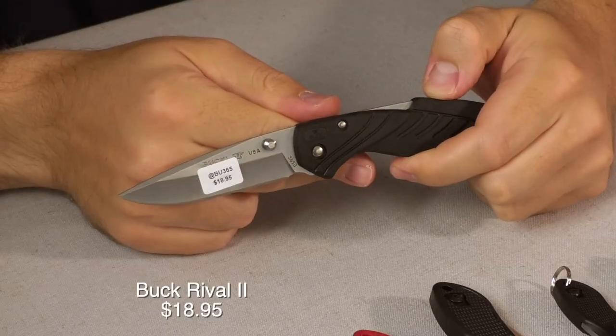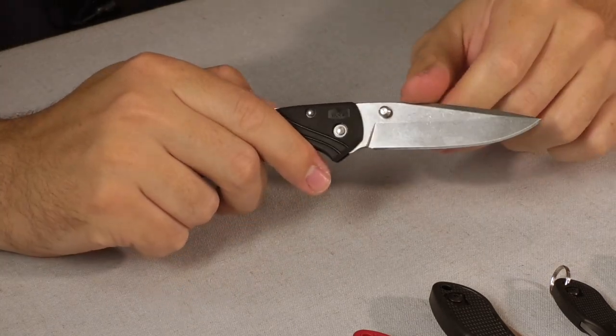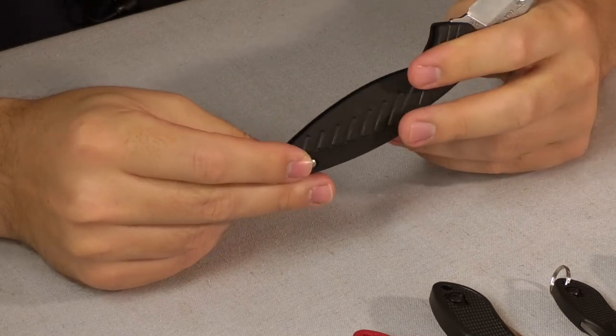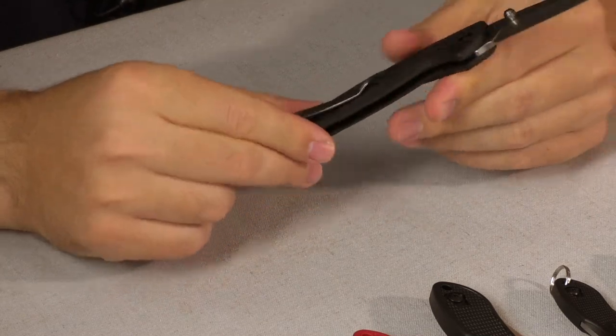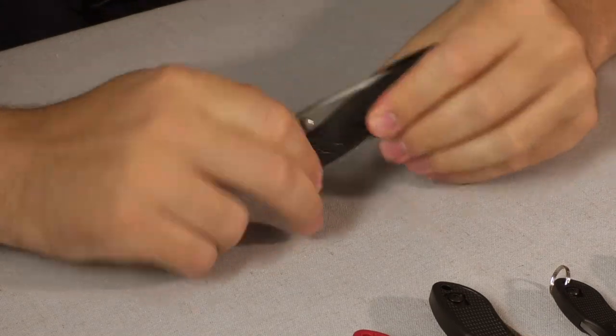Next we have the Buck Rival II, coming in at $18.95. You got a midlock here, a half-saber grind, and a nice deep pocket clip. It is going to be right-hand carry only — it's only on that side. USA-made solid knife there at $18.95.